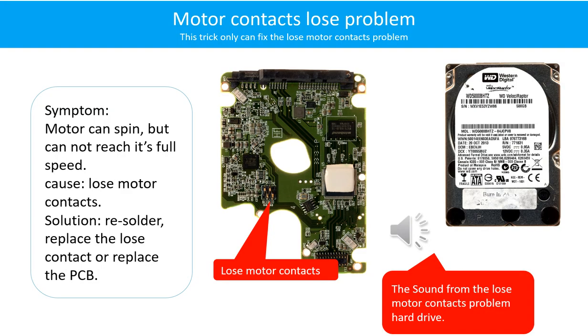Motor contact loose problem. Symptom: the motor can spin but cannot reach its full speed. Cause: loose motor contact. Solution: resolder or replace the loose contacts, or replace the PCB. Here is the sound from a hard drive with a loose motor contact problem.